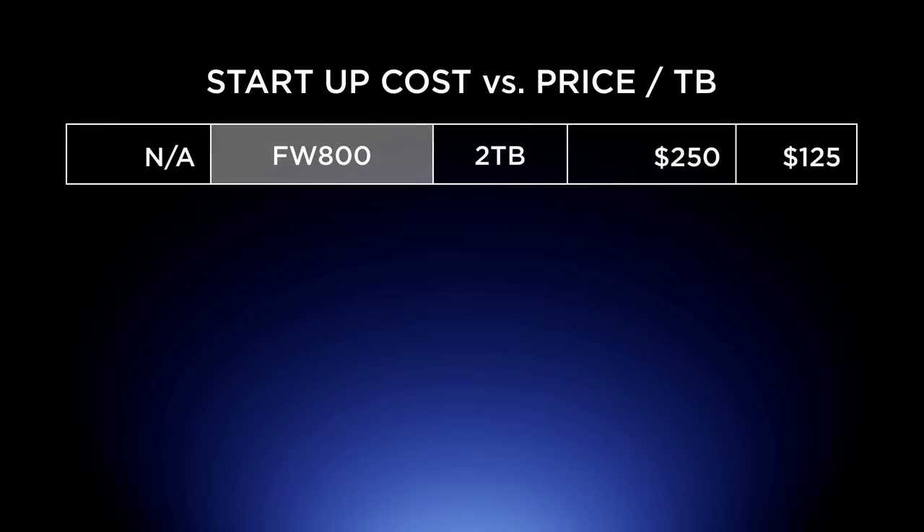If you just go buy a Firewire 800 drive, there's no startup cost. A two terabyte drive is about two and a half bucks — meaning you're at about $1.25 per terabyte to store your data. Not bad, but that's $125 versus $53.